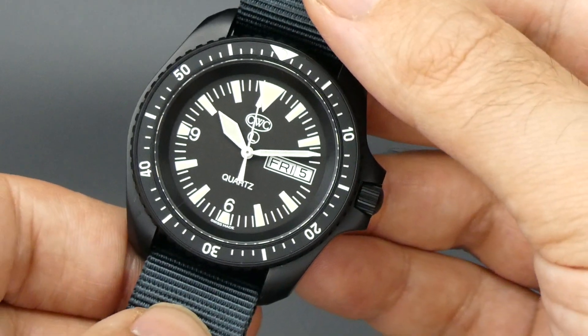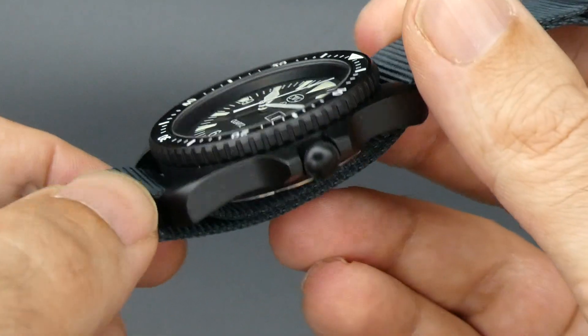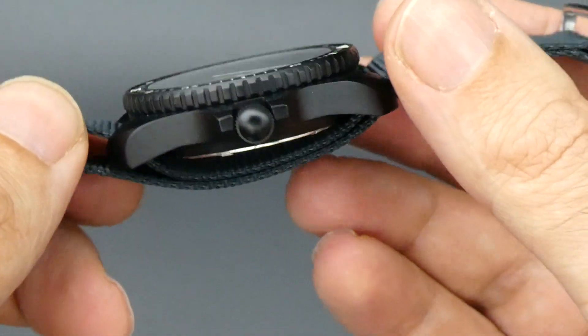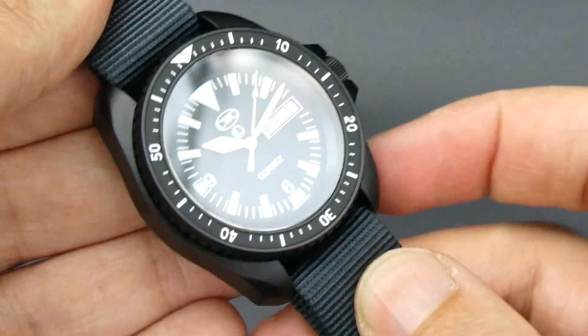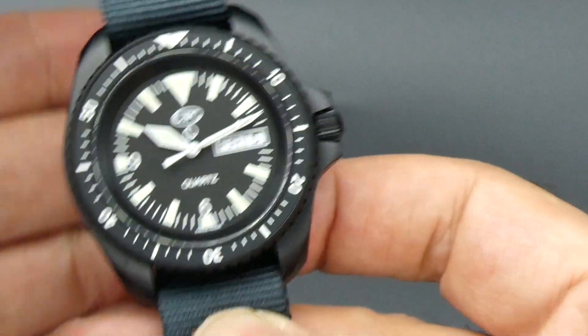It is Swiss made, all black — black PVD, black dial, black bezel. The PVD does wear pretty well actually; we've seen quite a few of these and they're all generally in quite good condition even when they're worn.